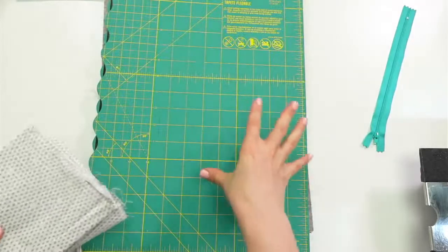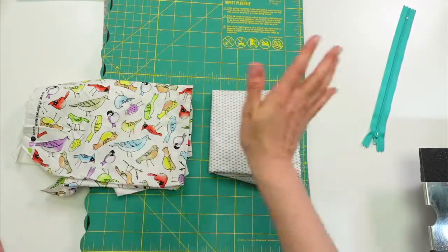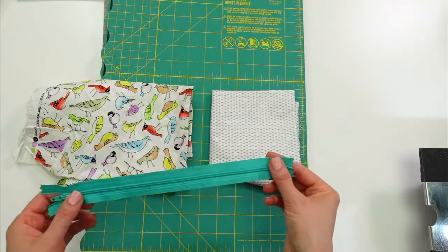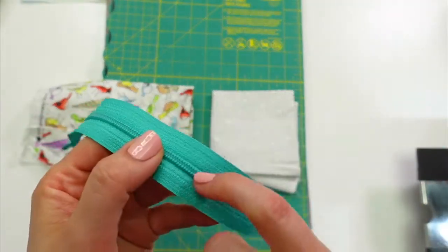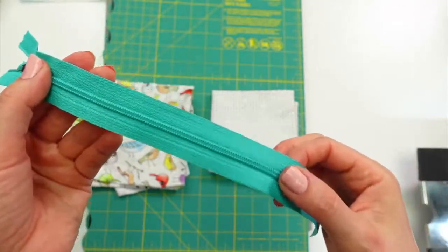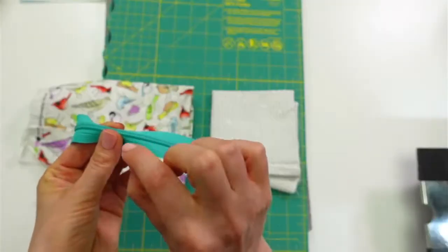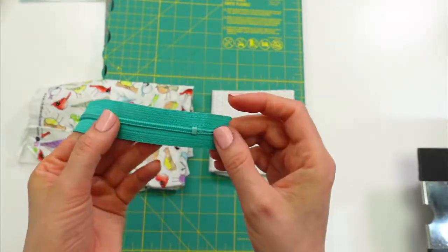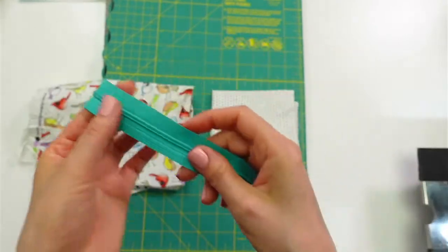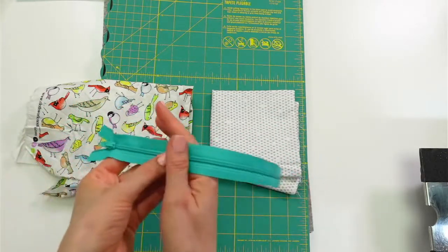This is going to be my outer fabric, and this will be my lining fabric — you can use whatever fabrics you want. I'm using normal quilting weight fabric. This is a nylon zipper — whenever a zipper looks kind of plasticky or it's the same color as the tape, it's most likely a nylon zipper. Those you can safely cut through with scissors and sew through. If you have a metal zipper and want to cut it, you'll have to trim in between the teeth rather than cutting straight across.